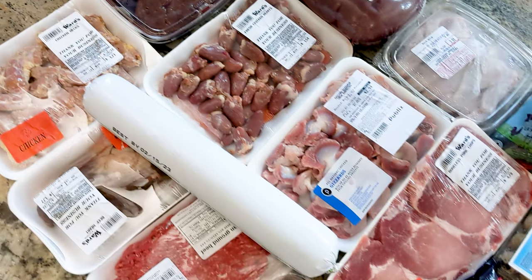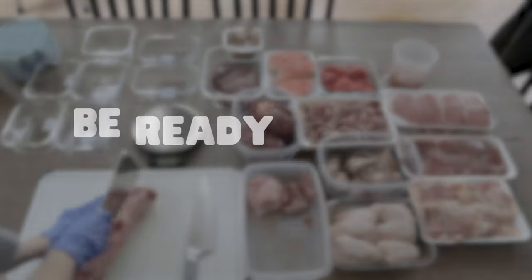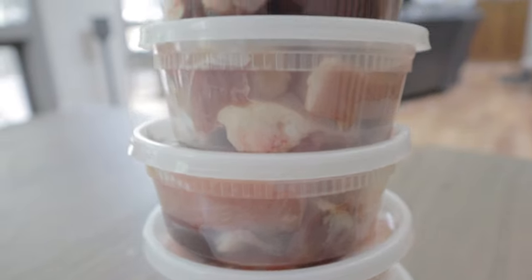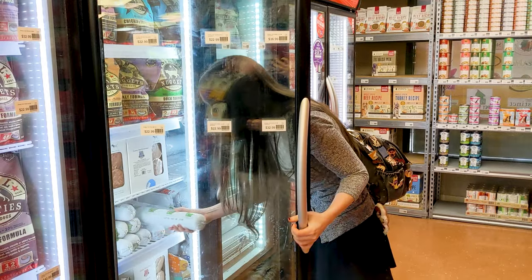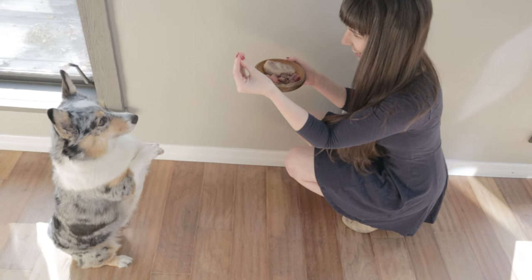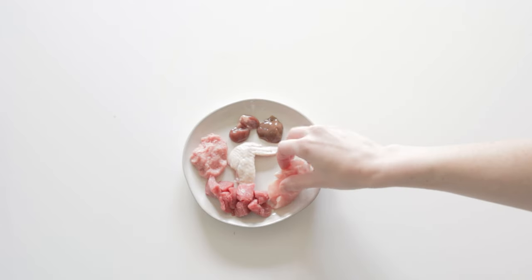Now, I know shopping around like this takes a lot of time and effort on your part, which brings me to the next thing you should do before you start raw feeding: make sure you're ready for the commitment. When you make homemade meals for your pet, you're making a commitment to formulate their diet for the foreseeable future. So you need to make sure you have the time and energy necessary for shopping, formulating, meal prepping, and transitioning them to this new diet. I don't want to make raw feeding sound daunting, because this is a very rewarding and positive change in both you and your pet's life. Building homemade meals will just take a little more work on your part.